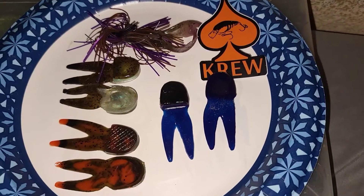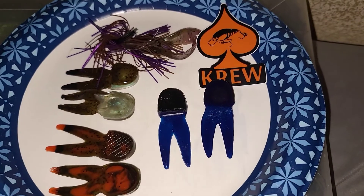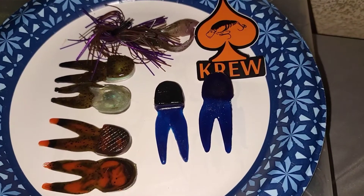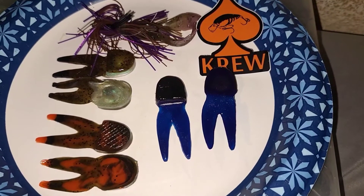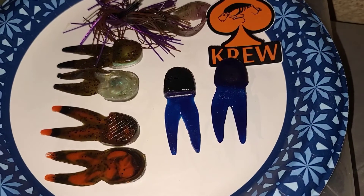Hey guys and gals, it's Zero here from Cerebral Tackle, and today we're going to be doing what I like to call a pop-up review — just a quick review on a bait you may or may not know about, give you a little bit on it, and then let you make up your minds for yourselves. Today we're going to be looking at Paul Krew Custom Baits.